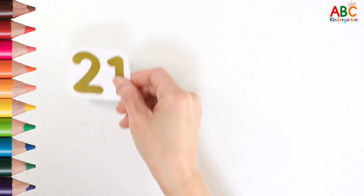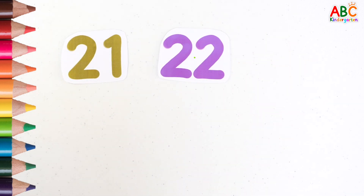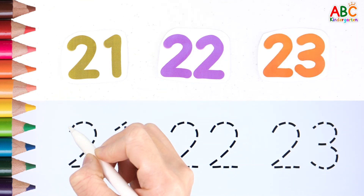Read the numbers one by one and write them along the dotted line. 21. 22. 39. 38.